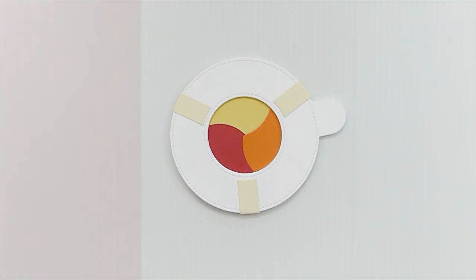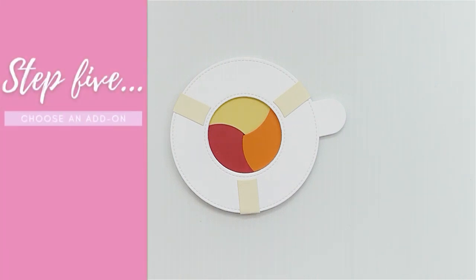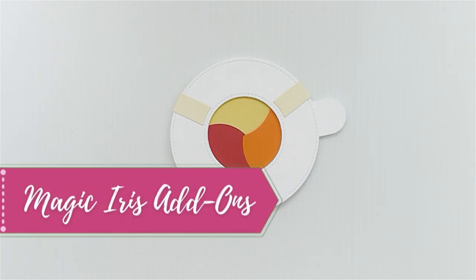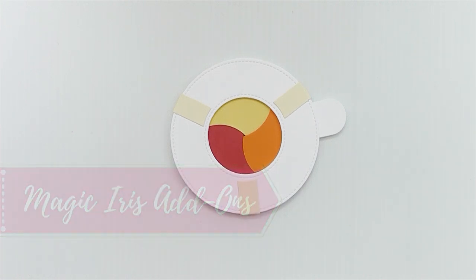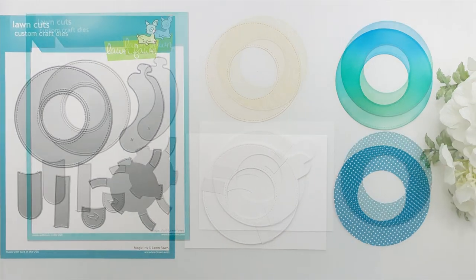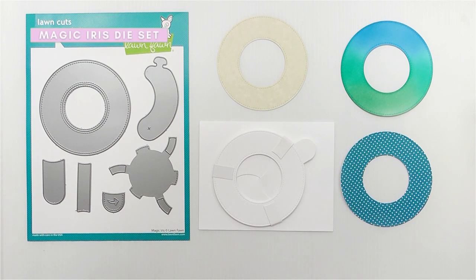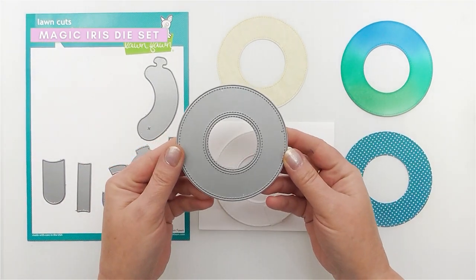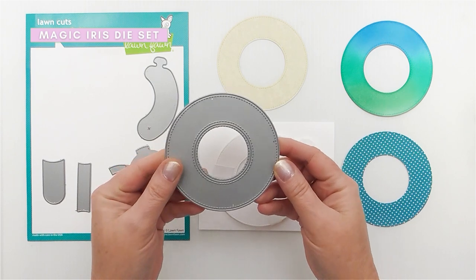If you're struggling to open it, try it a few times as it might be a little stiff. If you're still having problems, go over the steps again and see where you may have gone wrong — it can take a few practices but you will conquer it. If your Magic Iris does open and close, congrats! You now know how to create and put together the Lawn Fawn Magic Iris. Now all you need to do is choose an add-on to complete the design. The Magic Iris die set already comes with a donut ring used to create the mechanism, but if you die cut an extra donut ring it can actually be used as a decorative element for the theme and colour of your Magic Iris card.